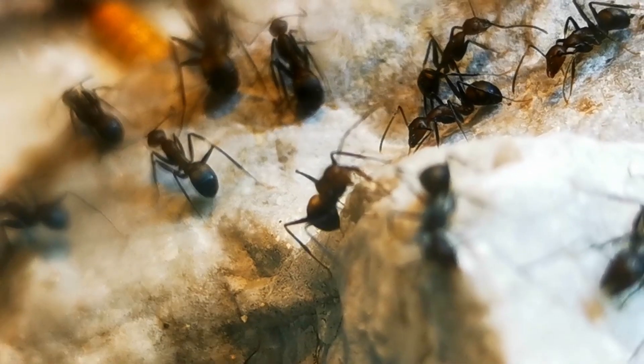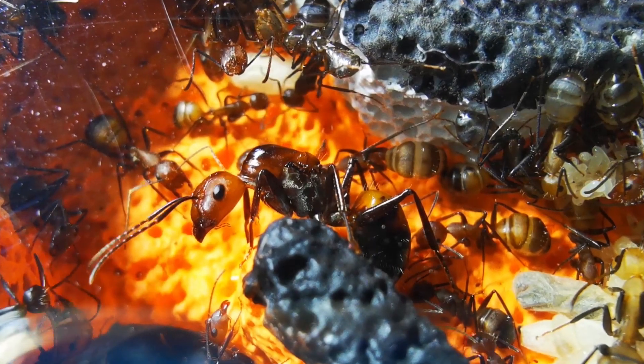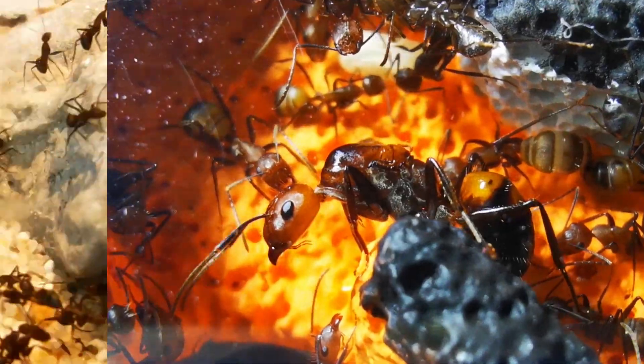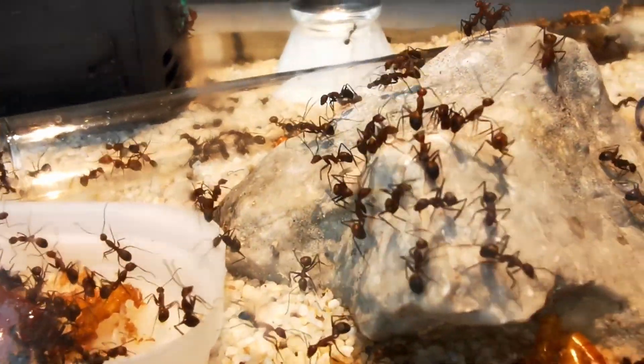Today, an update video on our exotic ants. We have a look at our 2-year-old Camponotus nicobarensis ant colony and how they have completely overgrown their current ant farm. Let's get into it!